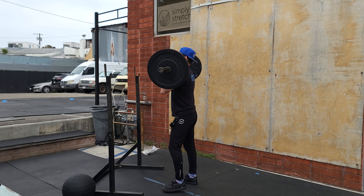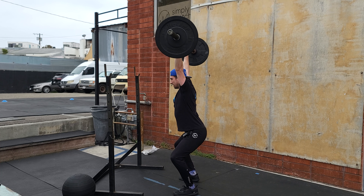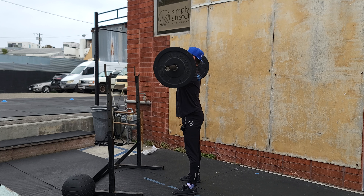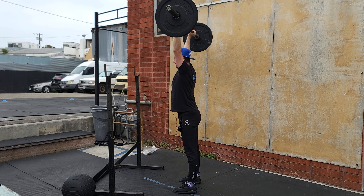So when I step out, that same dip drive — and then I jump, press underneath, I stand all the way up and reset. So again: we dip drive, press underneath, stand — and that's my lift.